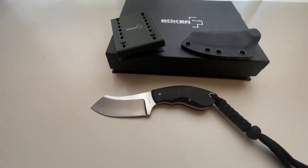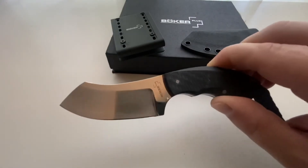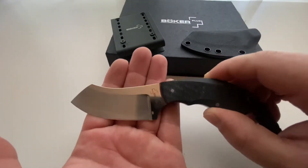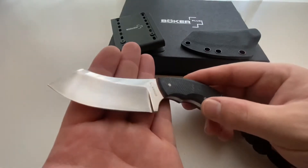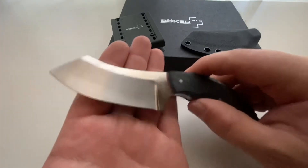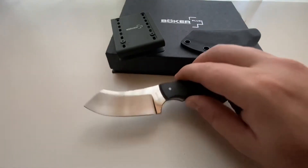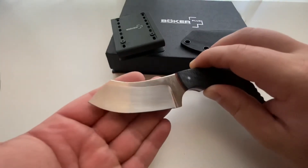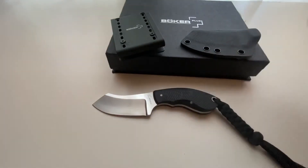The Boker Plus Rhino features 440C steel with a high polish mirror finish. This mirror finish is ideal especially for hunting and game applications — it is easy to clean, whereas other blade finishes may make it more difficult to clean and maintain. The sideways grain on the high hollow grind of the blade flows with the rest of the design: the very simple lines and minimalist design for which Jesper Voxnaes is known and renowned.